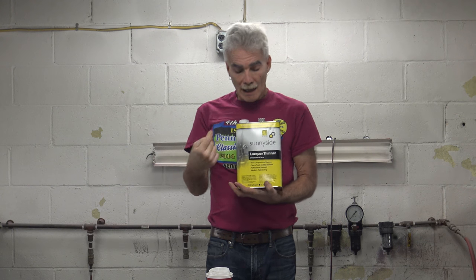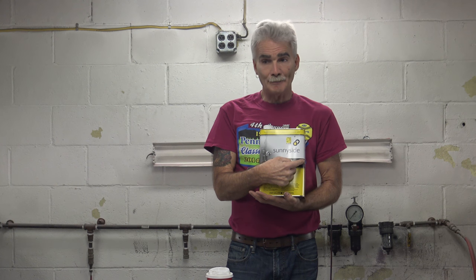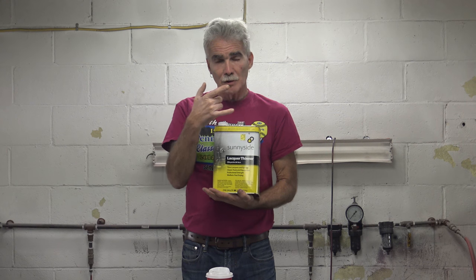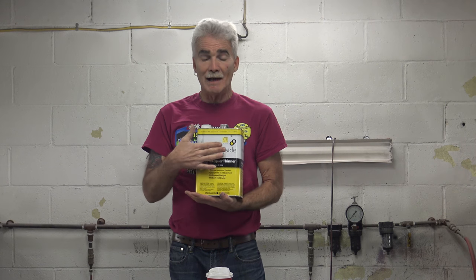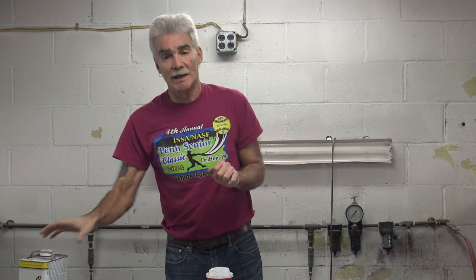Lacquer thinner — I use Sunnyside Professional, which is a medium dry. This is sold at the hardware store; Do-It-Best carries it. You can also use Cleanstrip. This comes in various sizes — quart cans, pint cans. I go through this stuff like water because I airbrush a lot more than most of you are going to. You decide how much you're going to use.